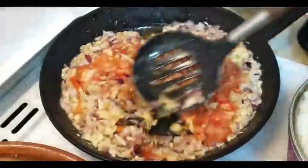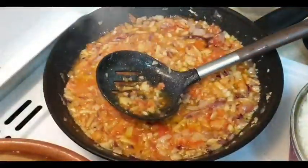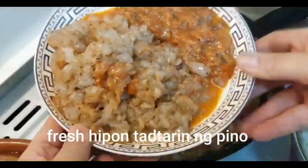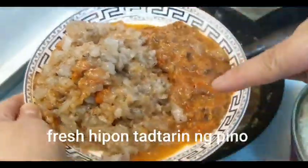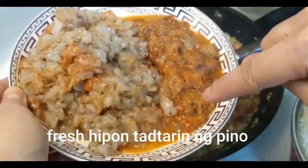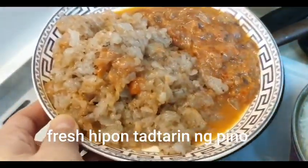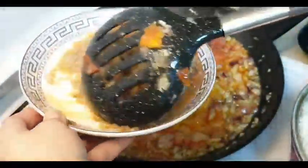Basta sundin nyo lang ito. Tunawin lang po natin ng konti itong kamatis natin. At ito na po yung ating ingredients. Ito po ay hipon — tinadtad ko sila ng maliliit. Fresh po yan. At ito po yung kanyang mantika sa ulo, kinuha ko rin. Pampasarap po yan. Ganyan lang po ang gawin nyo. Tinadtad ko lang po ng maliliit yan. Hipon po ito. Fresh. So ilalagay na po natin yan.